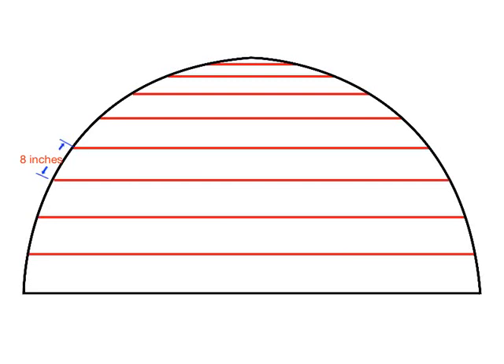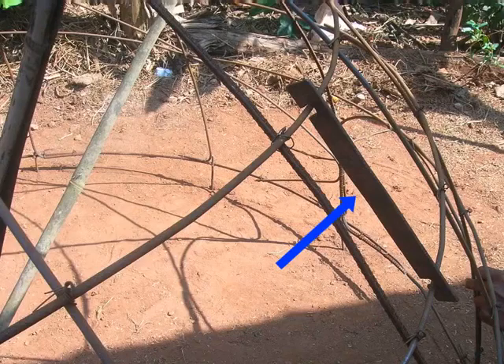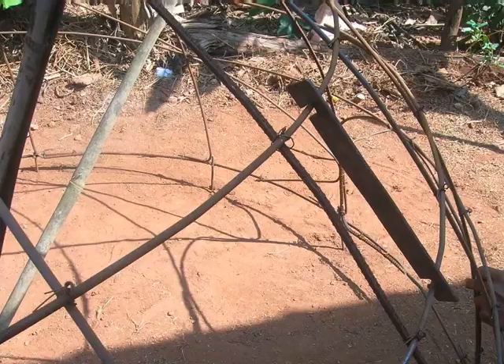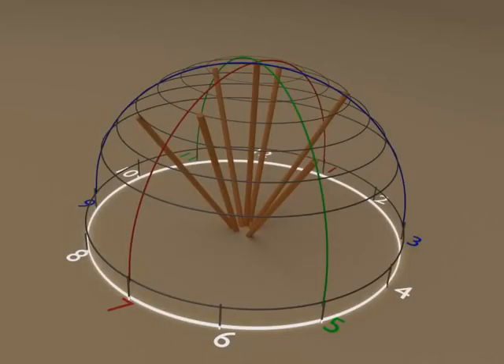If you follow the measurements mentioned earlier, you will get a uniform distance of 8 inches between each circular ring. To confirm this, use a 1 foot steel scale having 2 hooves. The distance between these two hooves should be 8 inches and it should fit in between two circular rings as shown. You may ignore minor variations if any. Just after placing the 6th circular ring, fix vertical rods on the frame.